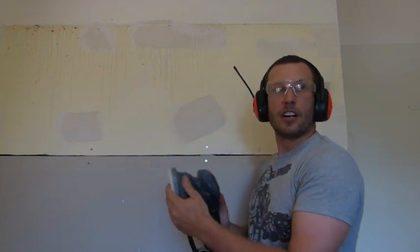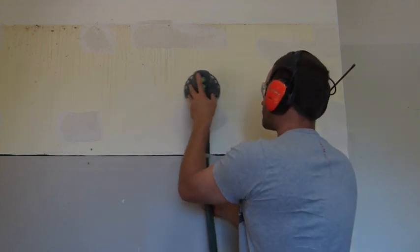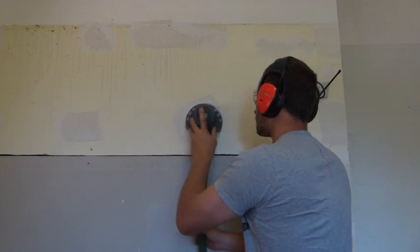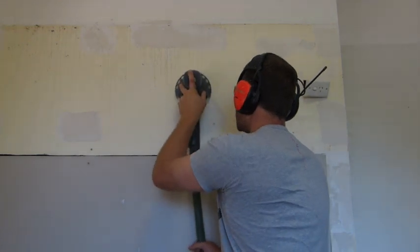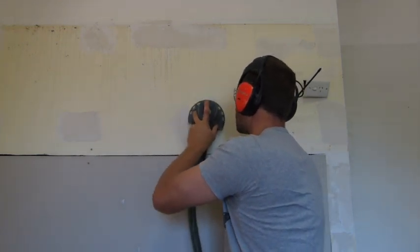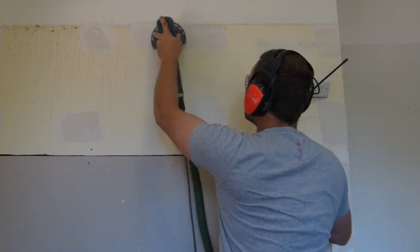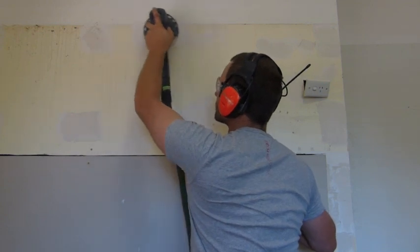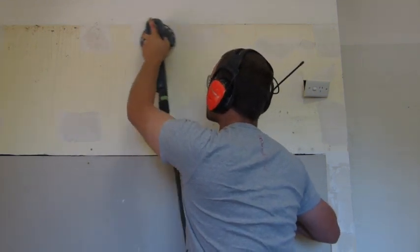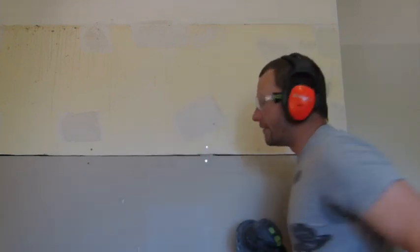The Rotex is set to a fine sanding mode, and I've got a 120 grit pad on here. Alright, so that was the base coat — that's nice and smooth now, which I'll show you.